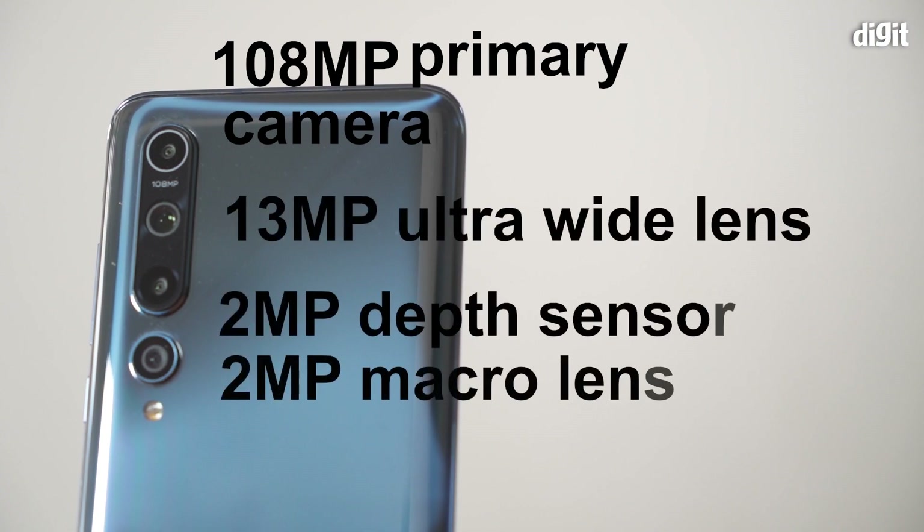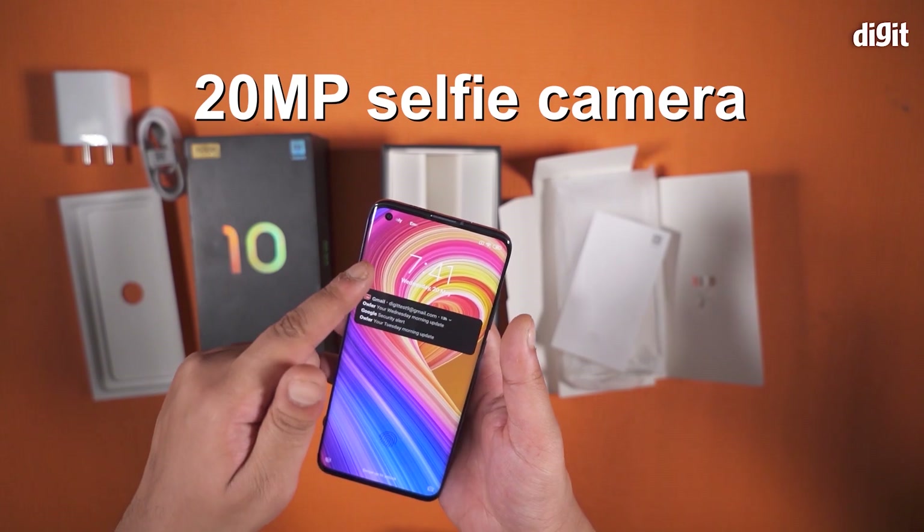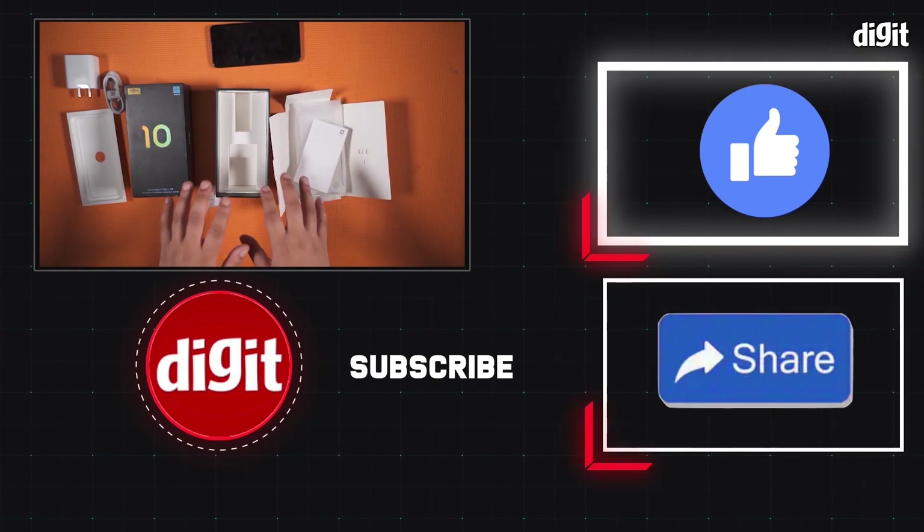And two 2 megapixel depth and macro lenses respectively. On the front you get a 20 megapixel selfie camera drilled right into the display. So that was a quick look at what you get inside the Mi 10.